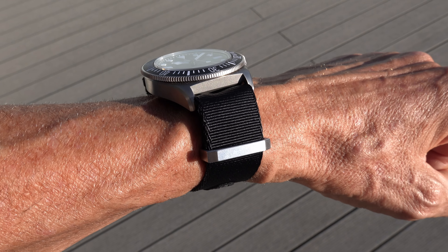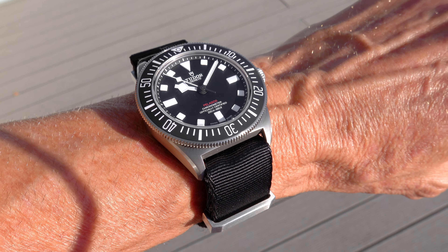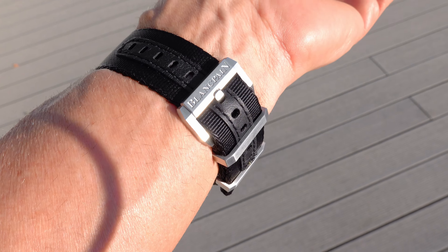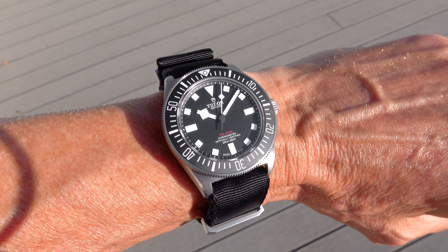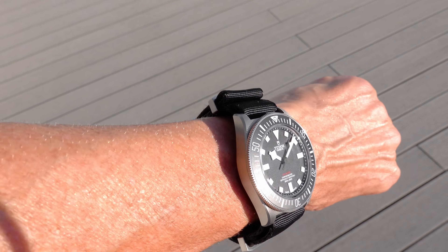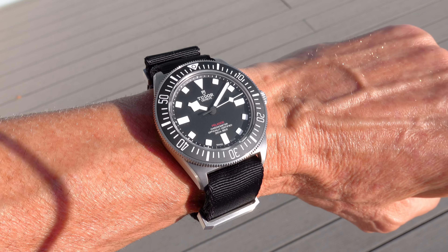I'm also showing a NATO strap from my Blancpain 50 Fathoms — and look how beautifully this black strap goes with the Tudor Pelagos. The matte surface of the loops is almost as if it were made for this watch. Other YouTubers might make a clickbait video out of this, but at Watch Advisor we don't do such things — we just show you how it looks. Here it is also with a fabric strap with some leather detailing applied.